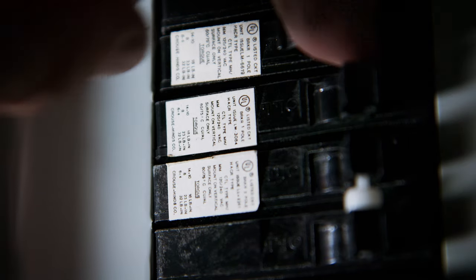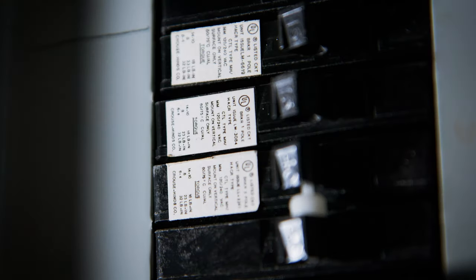If you are uncomfortable with installing electrical equipment, hire an electrician. Electricity can cause serious injury or death if it's handled the wrong way. First, go to your electrical breaker box and turn off your electricity. Failing to do this step could cause serious injury or death.